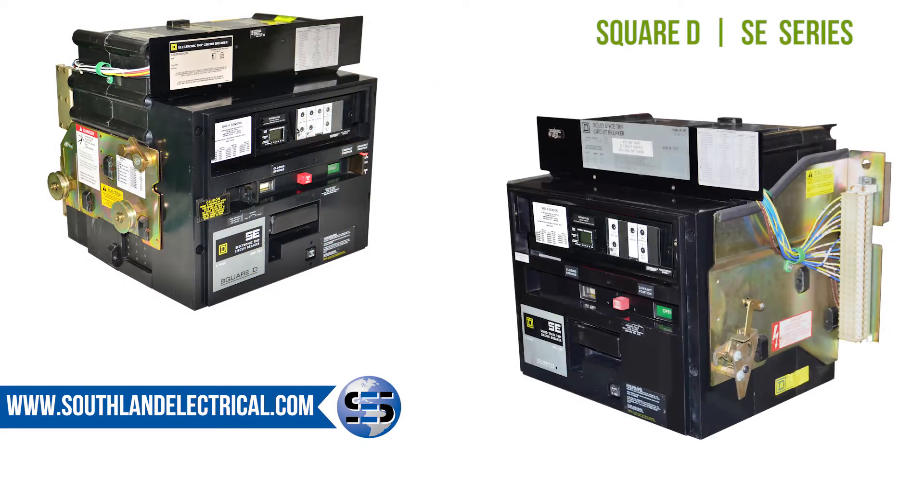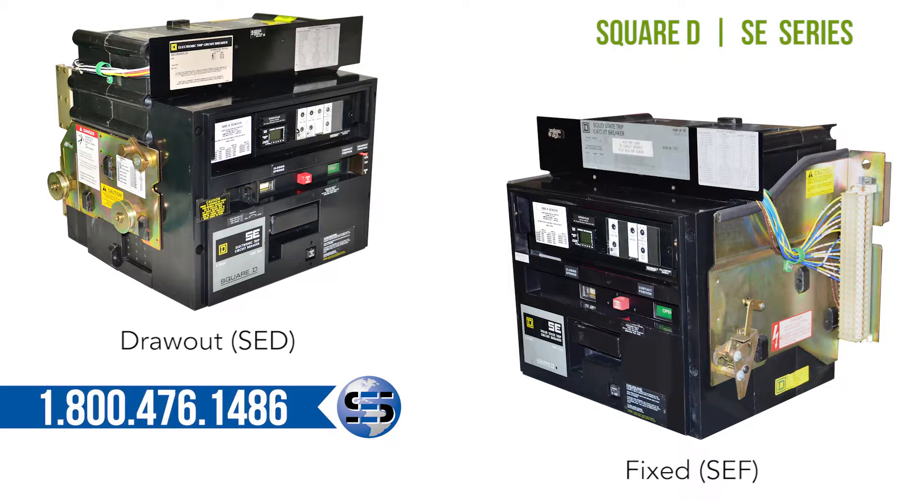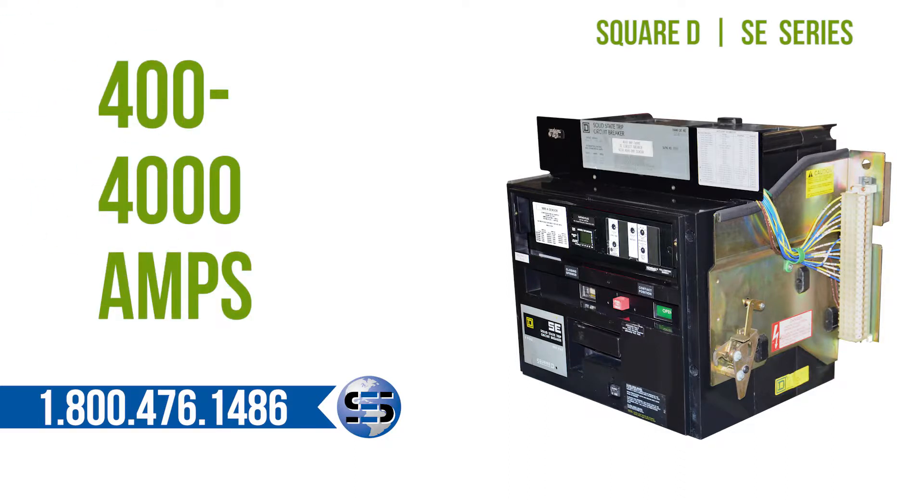The SE series is available in draw-out on the SED model and fixed mount on the SEF model, with one envelope size. Frame amperages can range from 400 to 4000 amps.